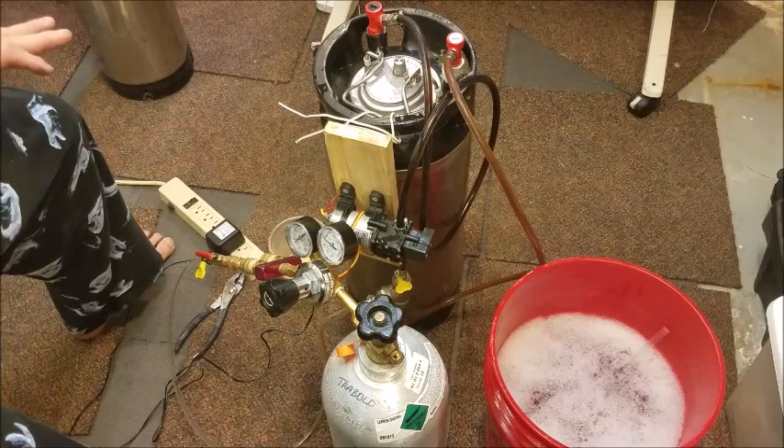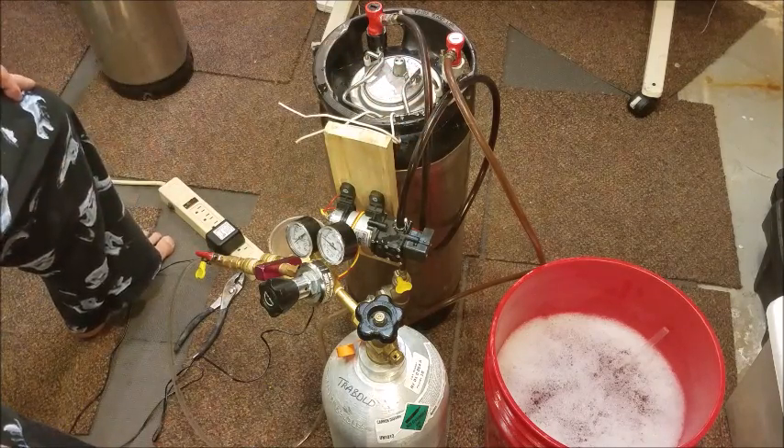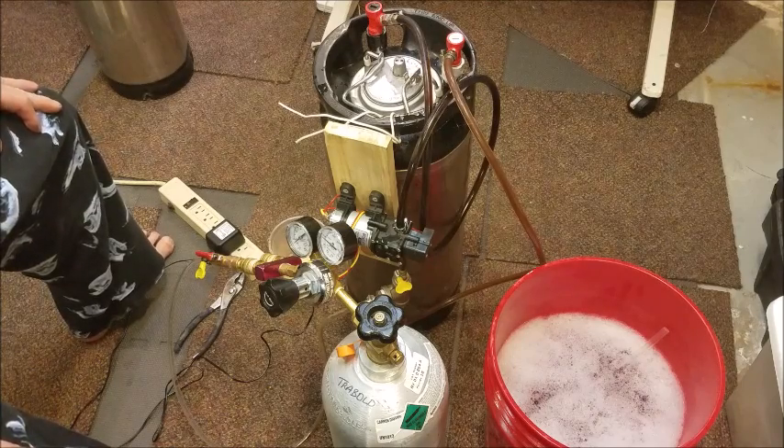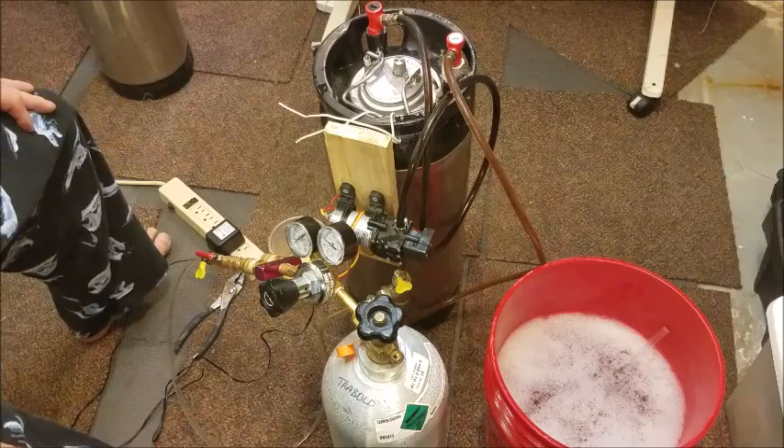What I'm supposed to see, from what I understand, is that this tube going back in is going to be clearer over time. So we'll just let it go and check back in a little while.